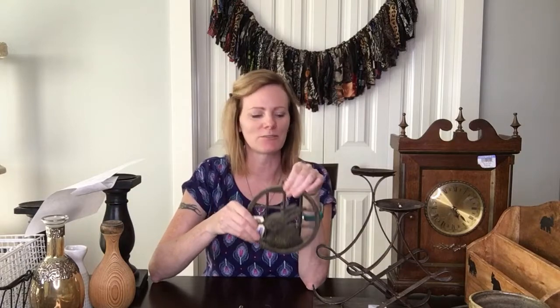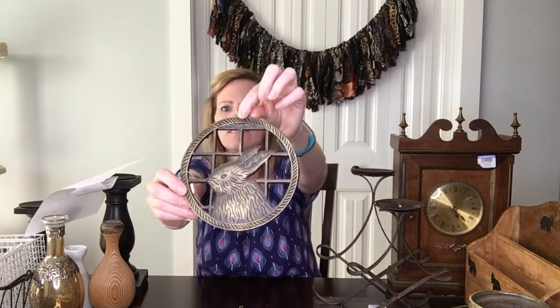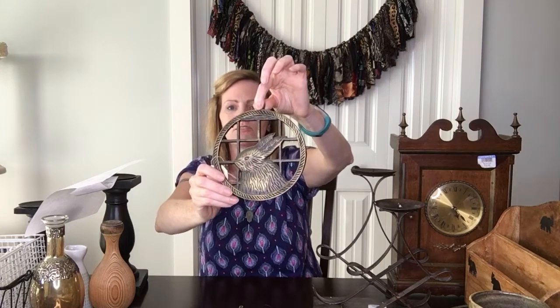I think somebody was getting rid of their collection of trivets — there were quite a few and I bought four. This one is a bunny — a cute little bunny. I think these are fun for decorating. Right now I'm actually redoing above my cabinets in the kitchen, and this is something you could stick up there with some stuff around it, like a cute little hint of metal to throw off the greenery. This one was two dollars and fifty cents.